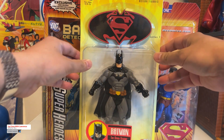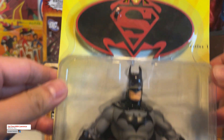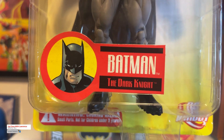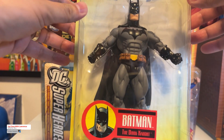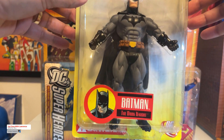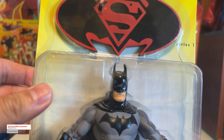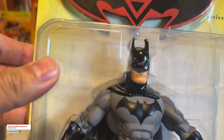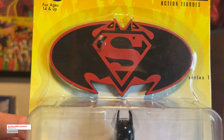First one is this Superman/Batman Public Enemies — and this is Batman right here. DC Direct. This would be maybe 2006 or so, not sure. It's a fantastic face of Batman — kind of serious, isn't he? Always serious. Batman is always serious. Love the stand.